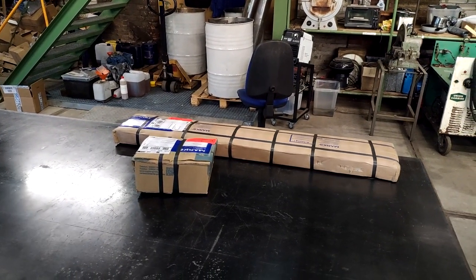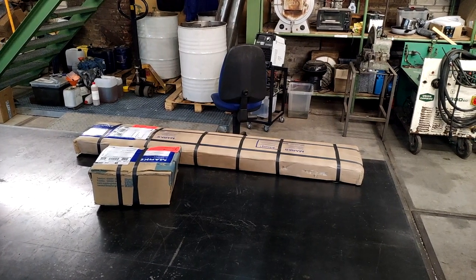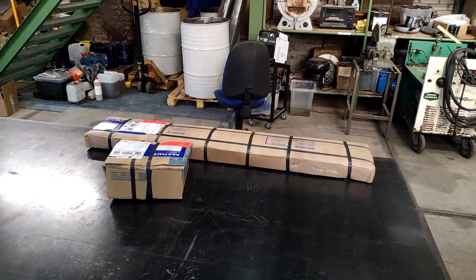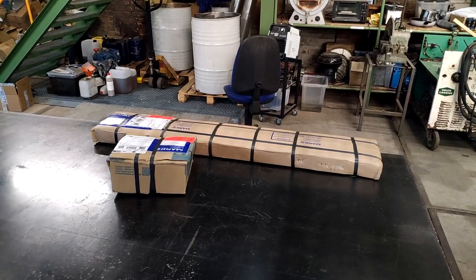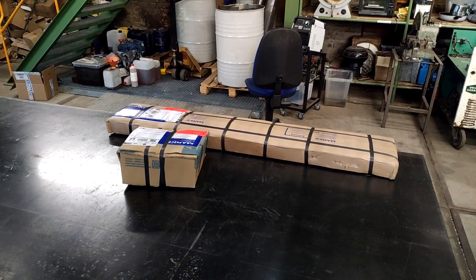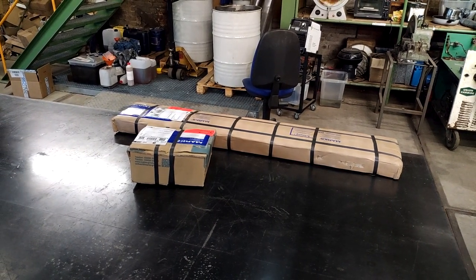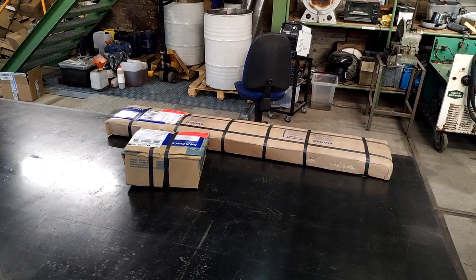Good morning ladies and gentlemen. This is Wednesday. The last two days I had to care about some other stuff and also most of the packages were still on their way, but I guess today we can really dive into it.